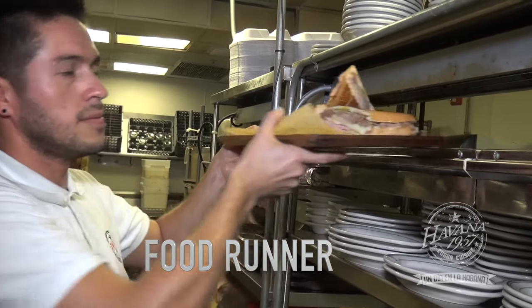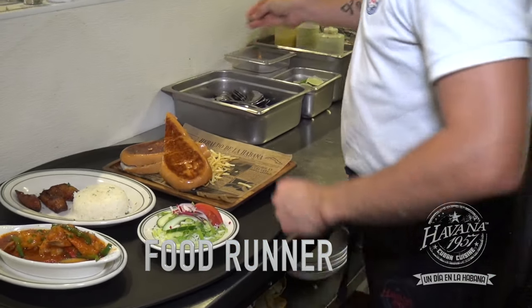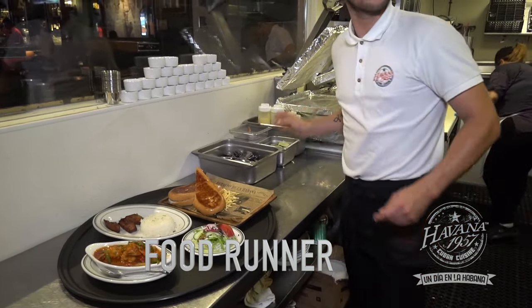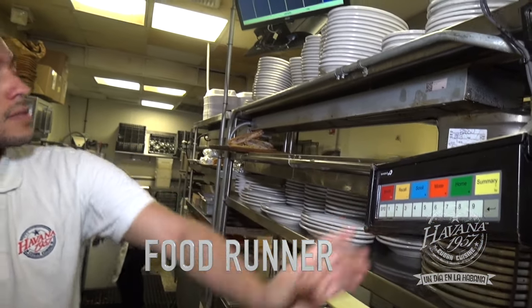Food runner service station setup. In this station, many of the dishes are finished before being presented to the customer. Therefore, it is vital that the food runner checks that he is stocked with a hundred percent of the tools and ingredients that he will need for the service.